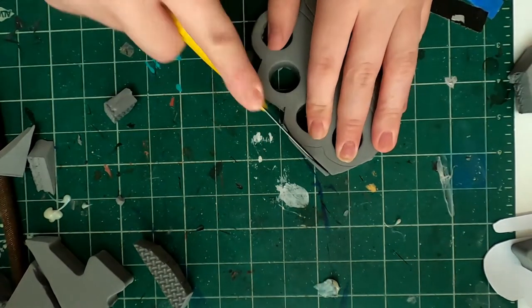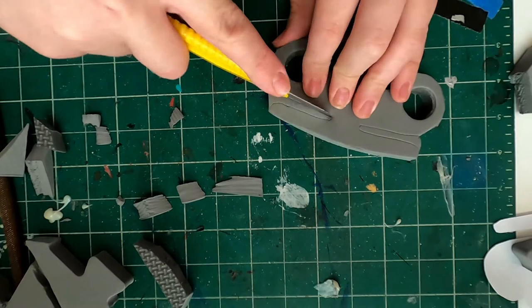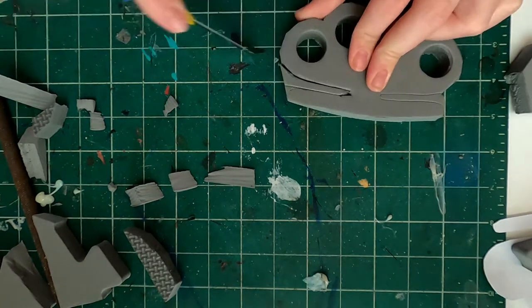You can also sand this if you want it to be smooth, but I was going for a more flat-edged look so I didn't sand it down to be round — though you totally can. I did leave the texture on one side.